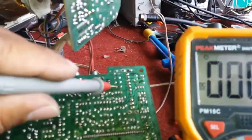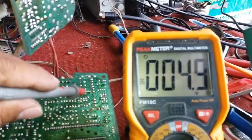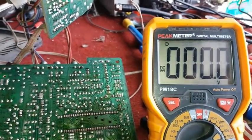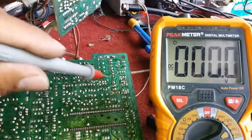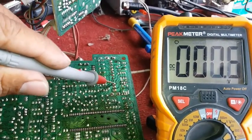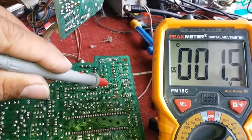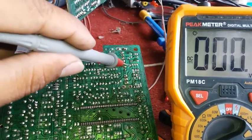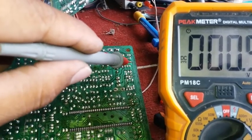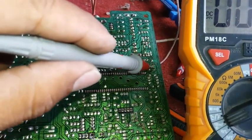Let's see if there is 5 volts — yes, there is 5 volts. And let's check if there is 30 or 32 volts — around 33 volts like that. It's only 1.5 volts. So let's follow this circuit line — it goes here, here, here.